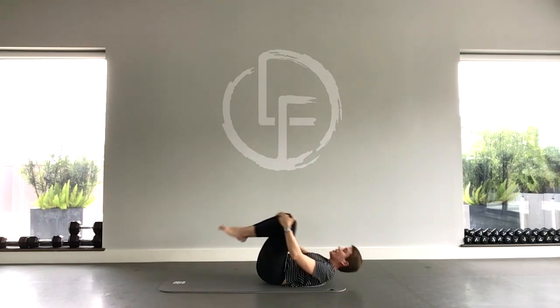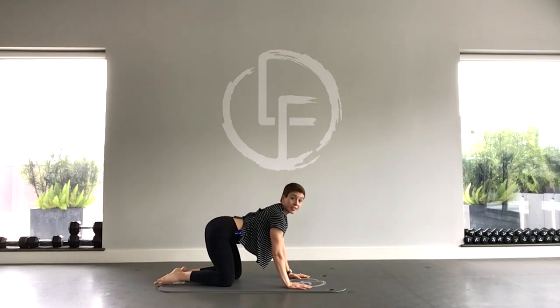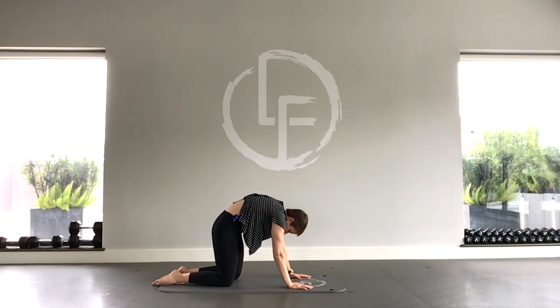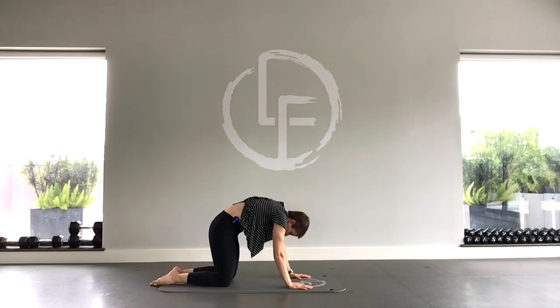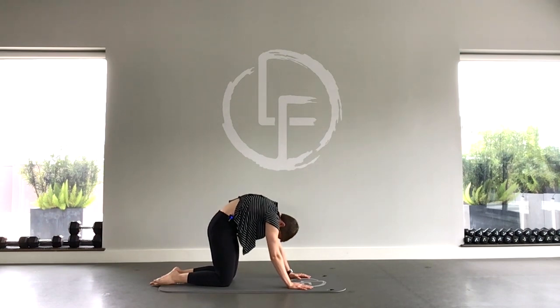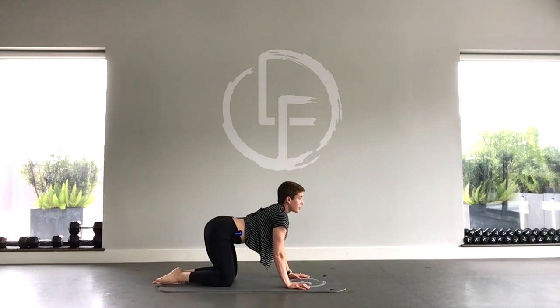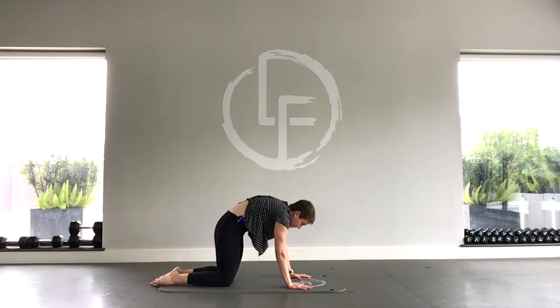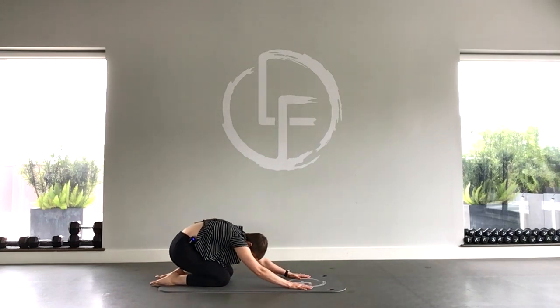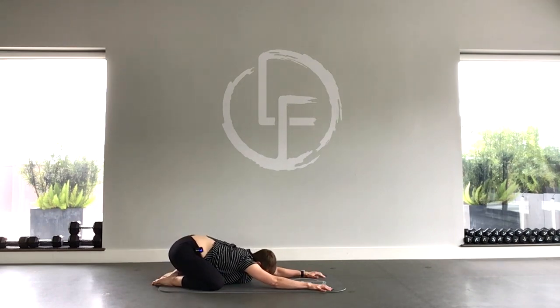Then picking up that knee, you'll roll up and flip to hands and knees for a couple cat and cow stretches — arching and rounding your spine, taking as long as you need to stretch through each of those positions. Then next time you round your spine, sink your hips backward until you're in a child's pose, opening your knees and reaching your arms forward.